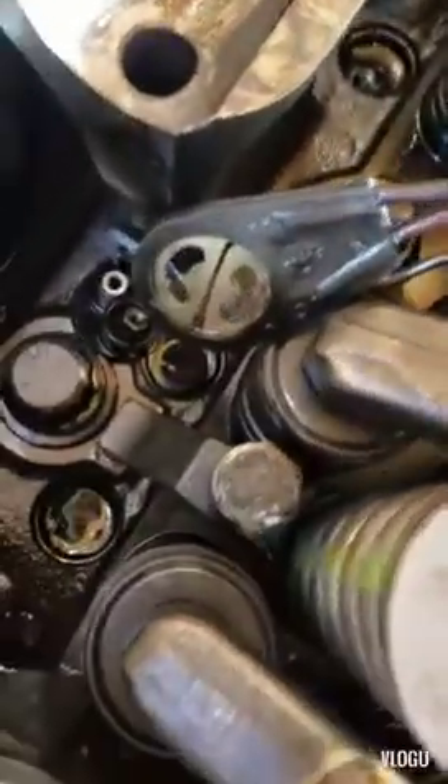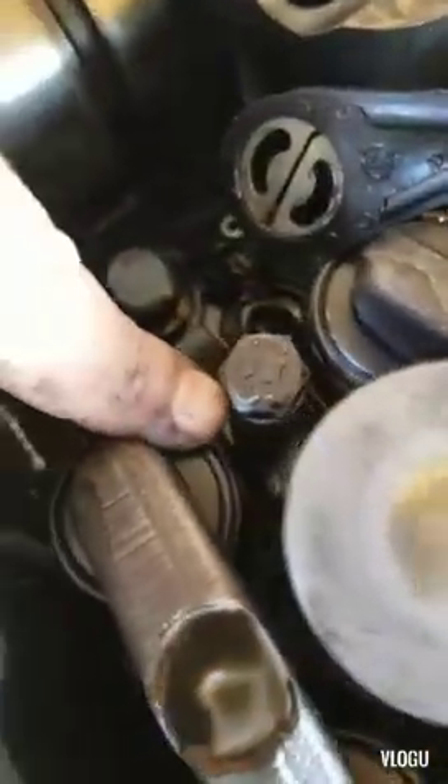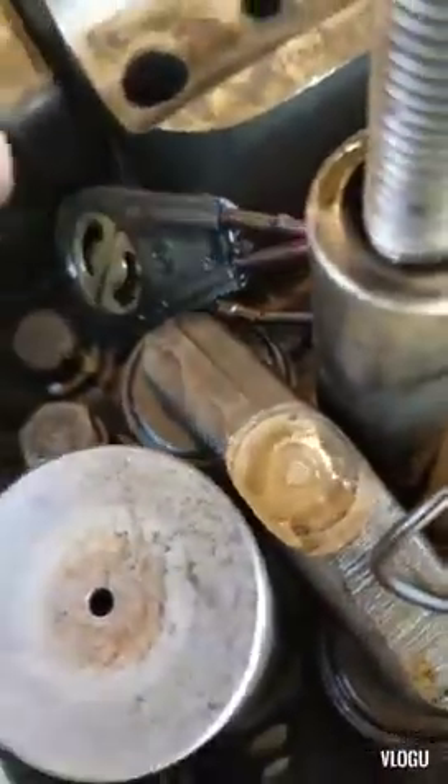There's a bolt right there that you're gonna pull out. Take note that there is a spacer on this bolt, and if you drop it, it can fall down into the oil pan — I've been there, done it, it sucks. It'll fall right down into the oil pan, so just pay attention when you're doing that. It's 14 millimeter, so pop that off real quick.